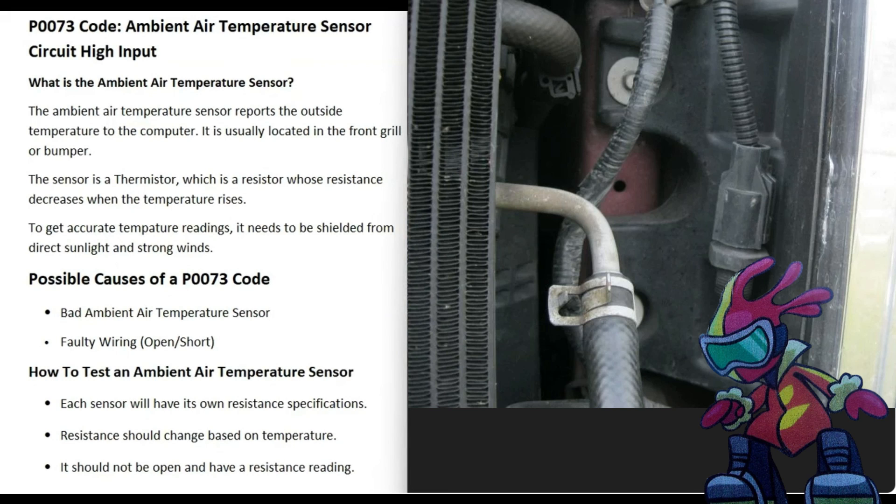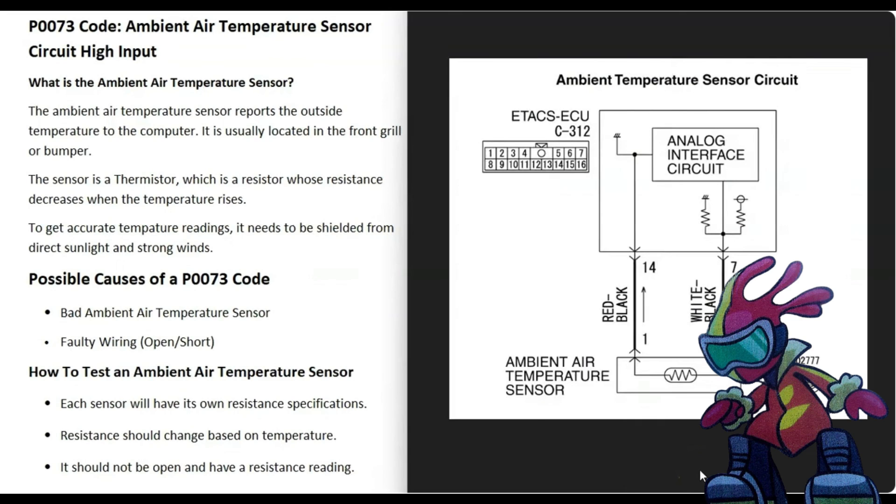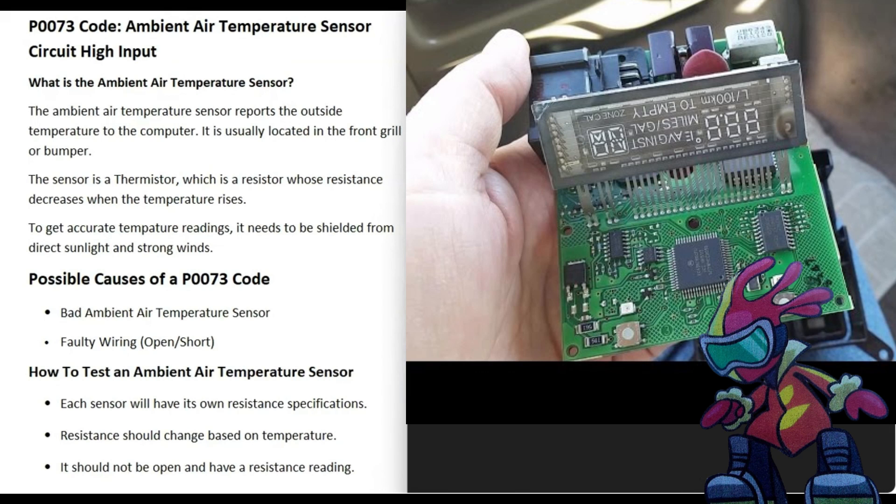Some possible causes of a P0073 code: it could be a bad ambient air temperature sensor that just failed and needs to be replaced. It can also be in the wiring — there could be an open or a short. You'll need the wiring diagram for your specific vehicle to know which pins it would be on the computer. Many people, when they get this code, just automatically swap out the ambient air temperature sensor, and if that doesn't work, they start checking the wiring.